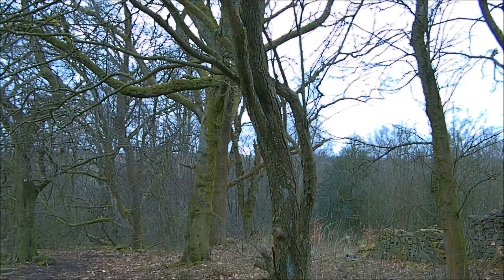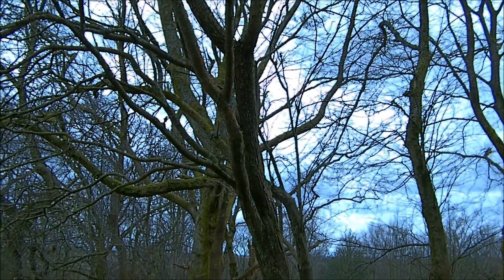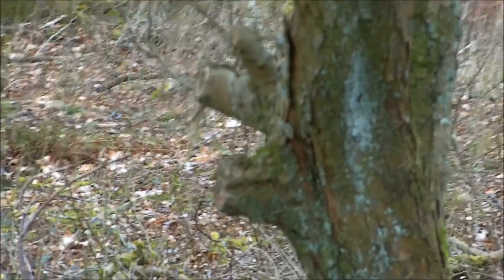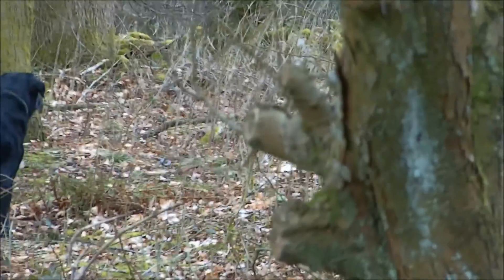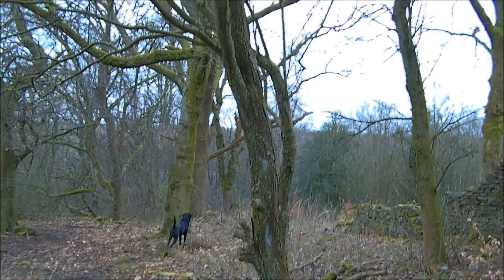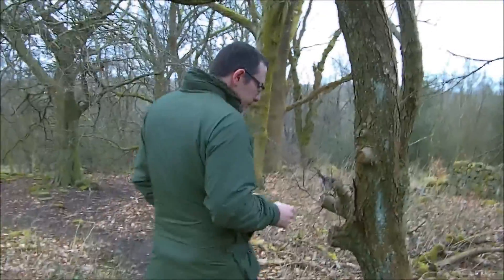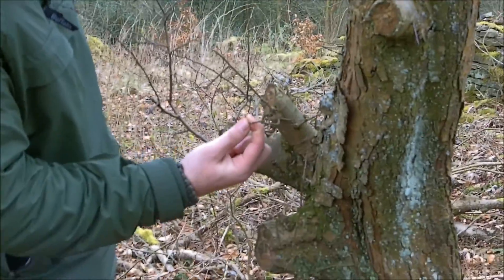Now the Hawthorn is an incredibly hardy plant - it can be taken back literally to a stump and it will come back fighting. This is why it's been used for hedges. It's got a defensive mechanism inside it which basically means anything that causes damage will trigger growth that comes back twice as strong. You can see here the quite spiky growth.